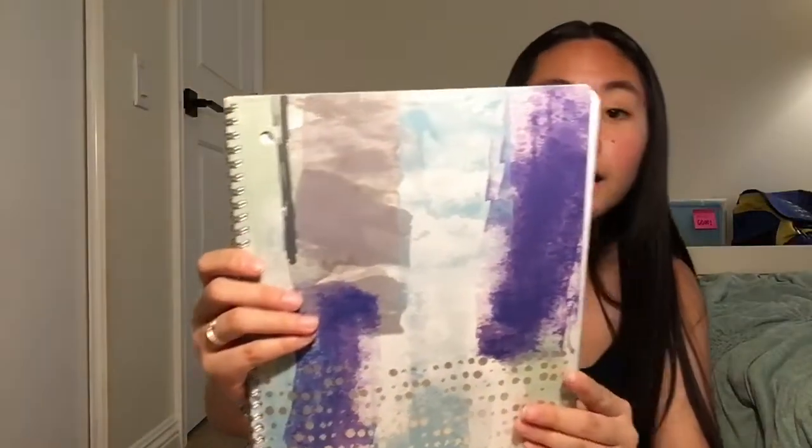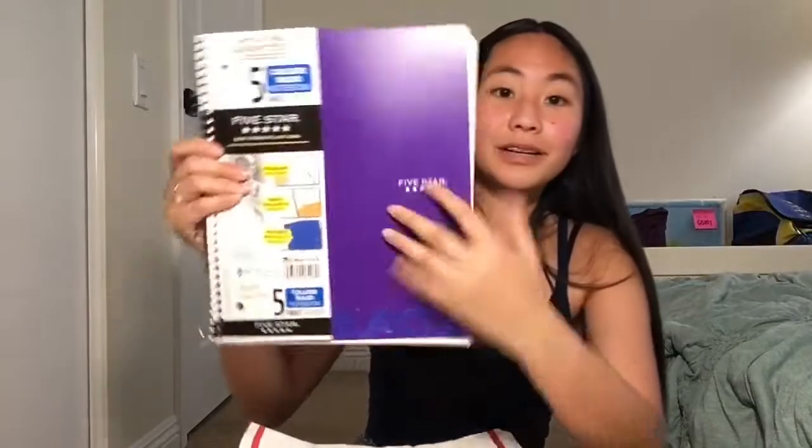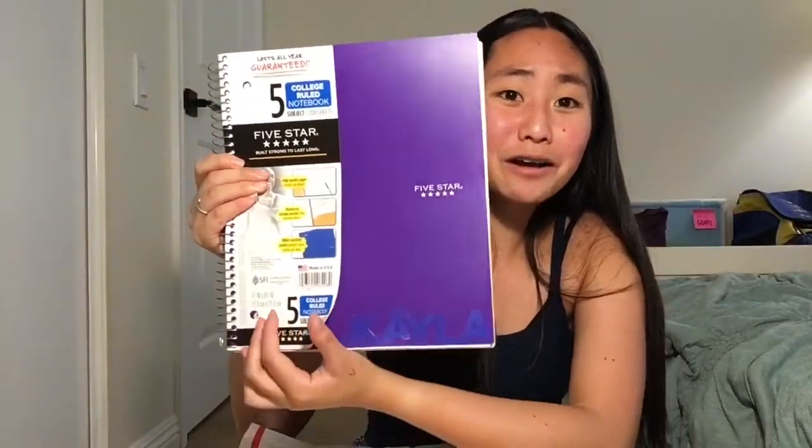And then this one's so pretty, you guys — it's a notebook with this really cool pattern. I love this, that's so cute. And then we love this — it's a purple five-star, five-subject college-rule notebook. And it also has my new Alabama. That's so cool, Nathan!